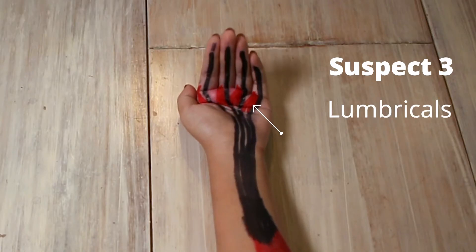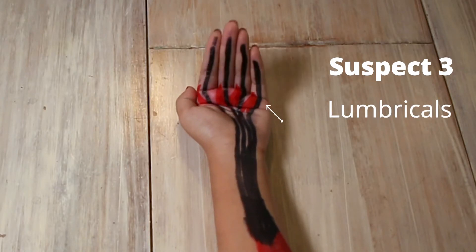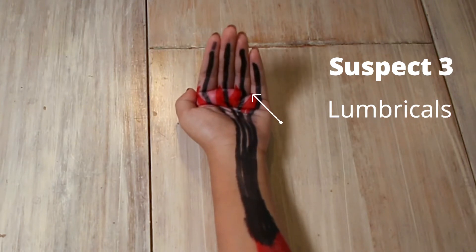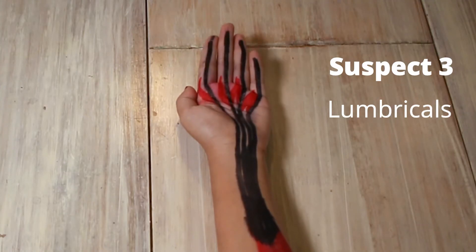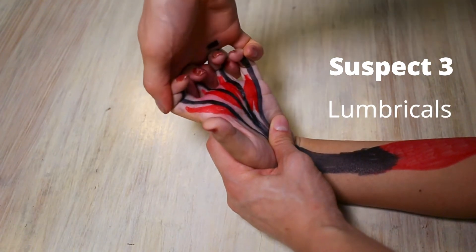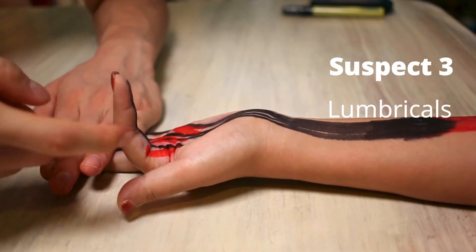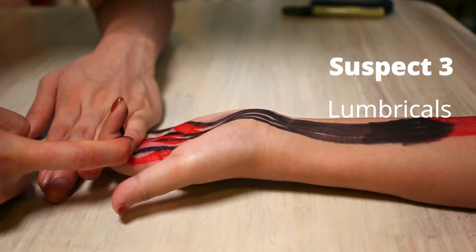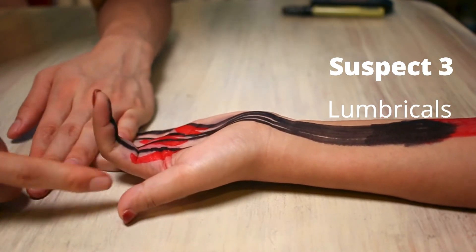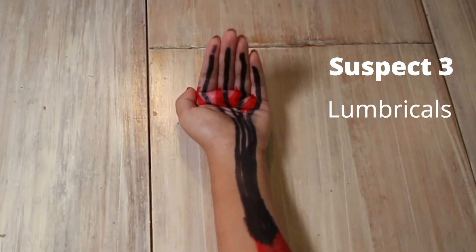Third suspect: lumbricals. Lumbricals run from the tendons of the FDP and attach to the extensor expansion of the hand — these things here. The lumbricals flex the metacarpophalangeal joints. To test, we stretch it like this, then contract it at the joint it flexes. Mine doesn't hurt, but I do feel a slight discomfort — though remember, it also attaches to the FDP, which did reproduce pain for me.